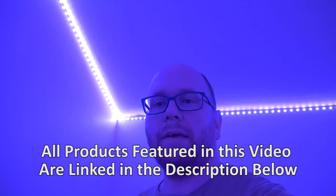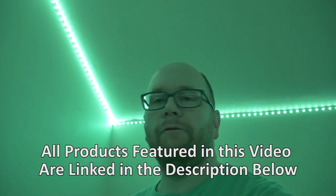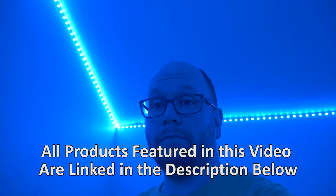I hope you enjoyed this review of the On4U strip RGB LED lights. They're very, very versatile — there's a lot you can do with them. I already showed my daughter and she loves them, and my son is already asking me to buy him a set as well.